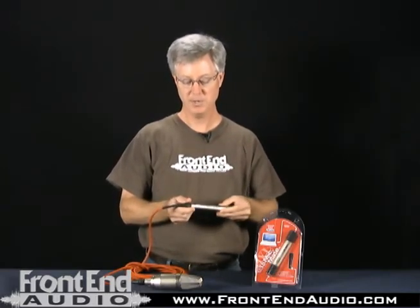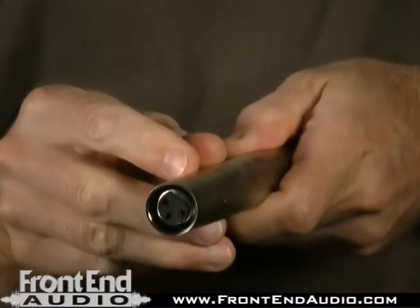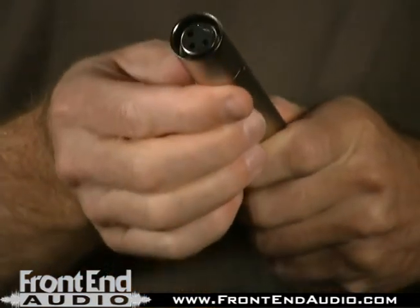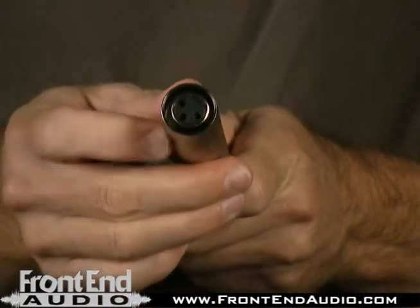It's a good clean sounding preamp that's built into the adapter. If you choose to connect a microphone directly to the device, you can remove three of the set screws on the end of the cylinder here, and pull off the end piece, and then you will expose the XLR connector, and you'll be able to connect a microphone directly to this.